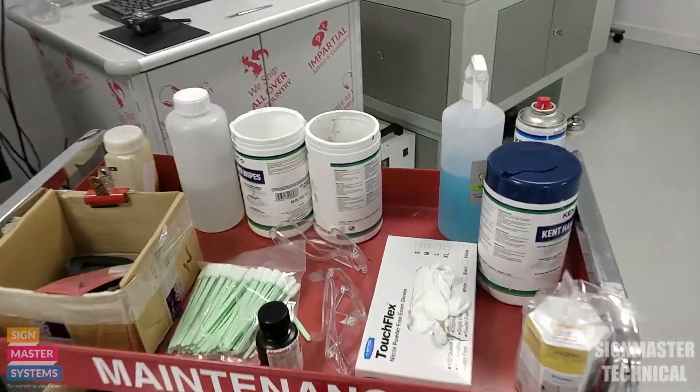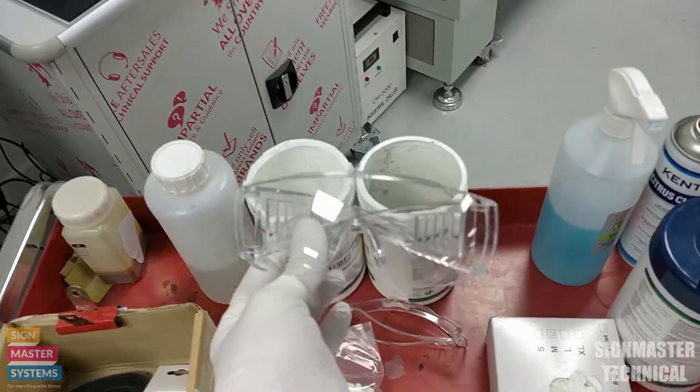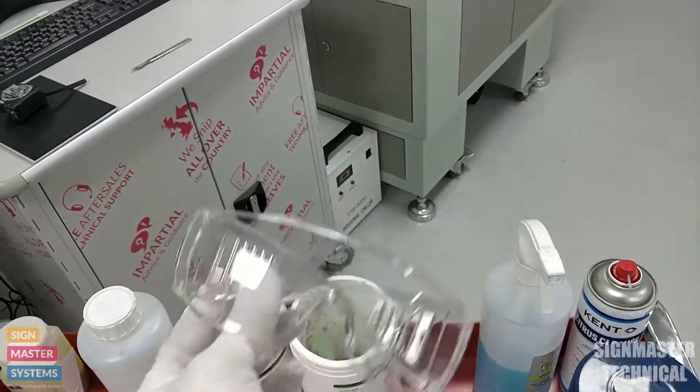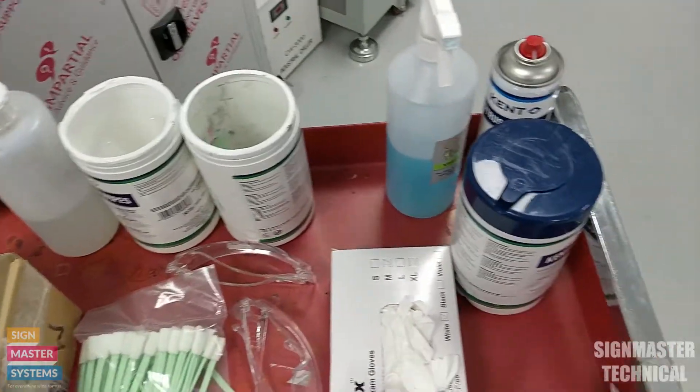First of all we're going to talk about PPE. When we're doing this sort of maintenance on these machines, you always want to use your safety glasses. Obviously we're using solvent cleaners and things like that, so we don't want to get any of that in our eyes.